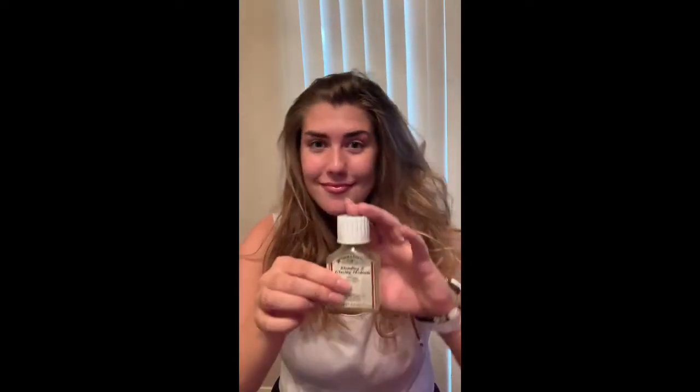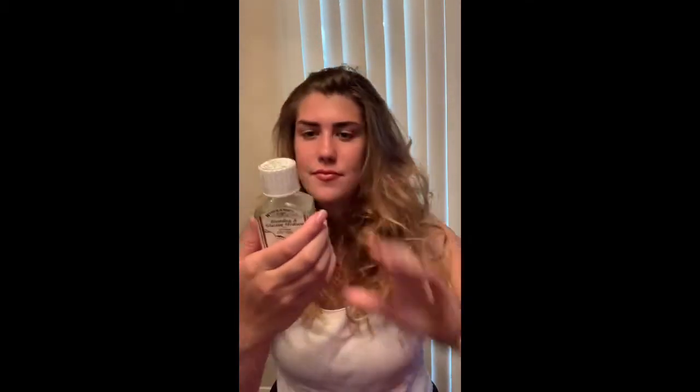The thing about using mediums is that you have to be careful because it is very fluid and it can get everywhere. There are also some good things about it — it is malleable and you can easily wipe it off, but you just have to be careful. Basically this medium reduces the consistency and slows the drying. Be sure to shake it before you use it.